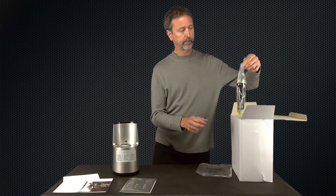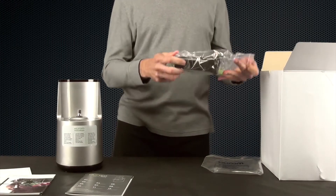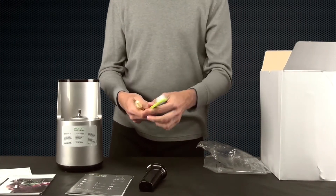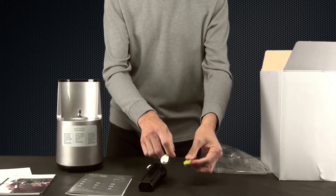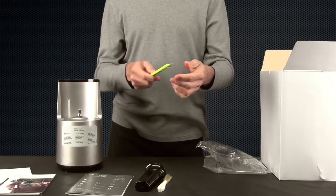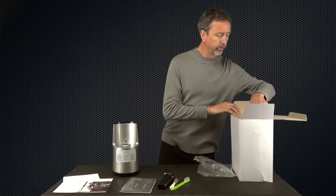Also included are a pusher and two cleaning brushes. One of the brushes has a reversible tip for getting into the corners.